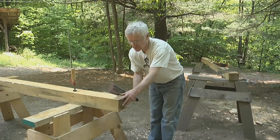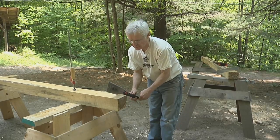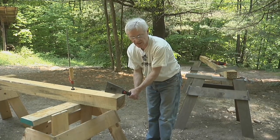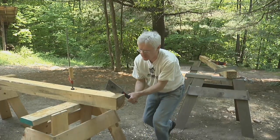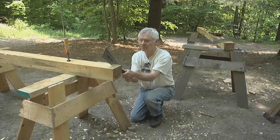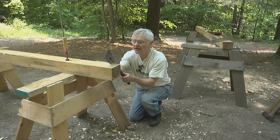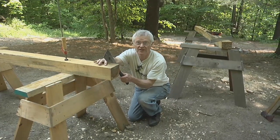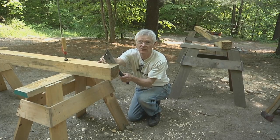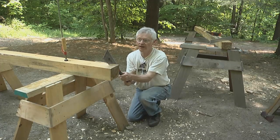Once my kerf is well developed I can take my hand away — my thumb was acting as a fence — and I'll move both hands back to the back of the handle. Now I can put more strength into the cut by pulling and follow the line. I want to cut only lines that I can see, so the saw will be at 45 degrees so both cuts will be developing at about the same rate.